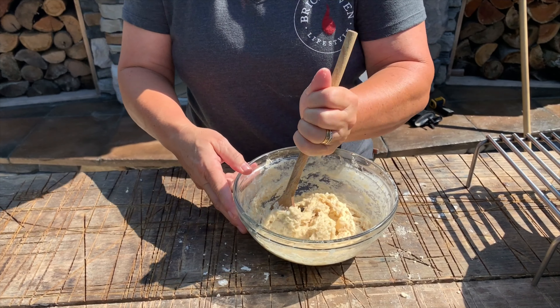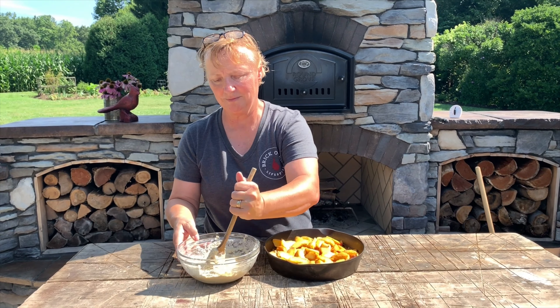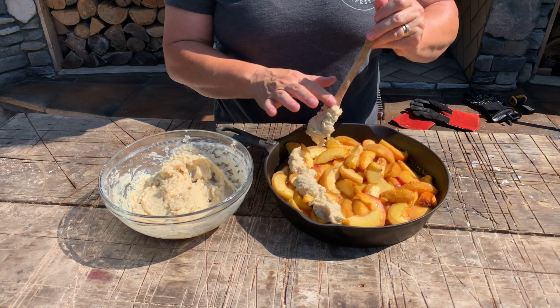Now it's time to put the topping on the peaches. I'm dropping the topping on in spoonfuls, trying to get it evenly distributed throughout the top of the peach cobbler.